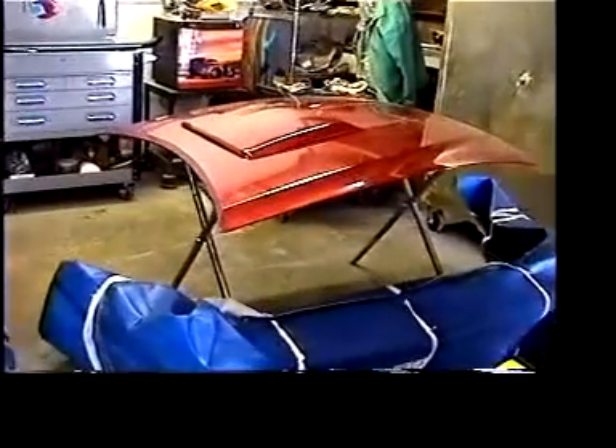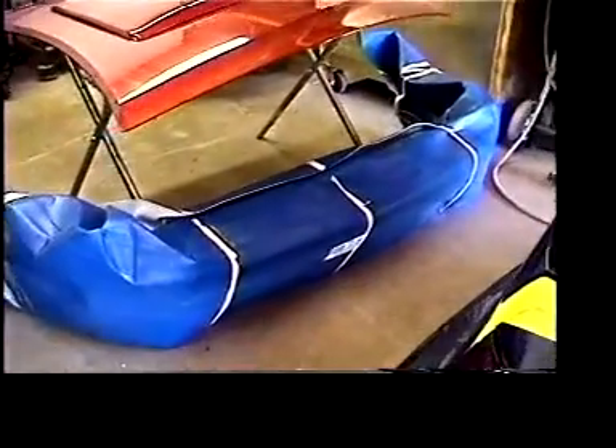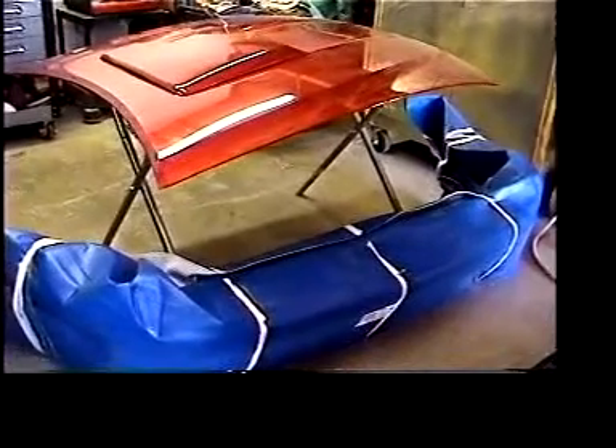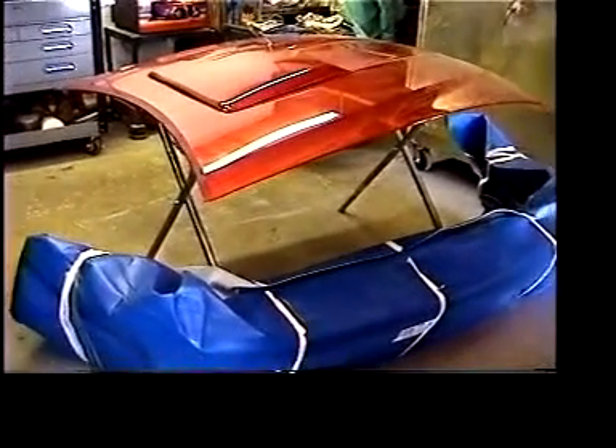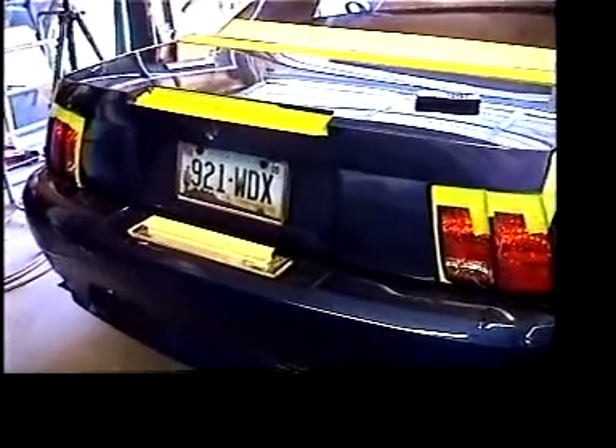We've got a brand new hood back here — here we are, a used hood and new bumper for the Mustang. You'll notice that I use only Ford parts. You'll never see me put a cheap aftermarket body part on one of my cars. I've got the deck lid all masked off and ready to 150 block. Since the hood and the deck lid are made of composite, I'll be blocking and priming them at the same time so that I can use a flex additive in my primer.